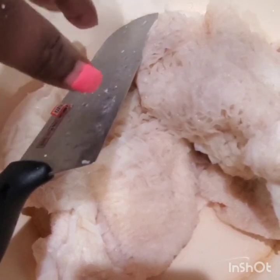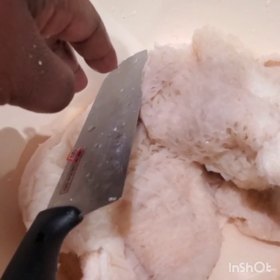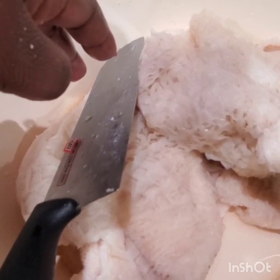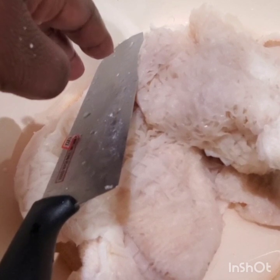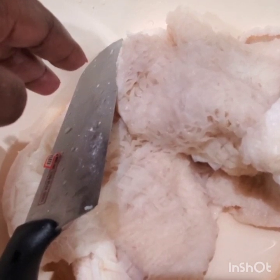If you look at my nails, they really need to be done. But right now we cannot go out and do nails because of what's going on with this virus. But nevertheless, we thank God for sparing our lives and we have to eat, right? So I'm cooking something special that my husband likes, and this is tripe!